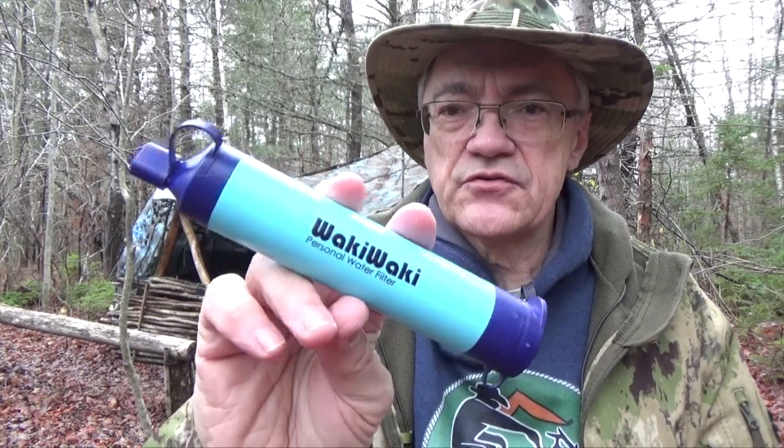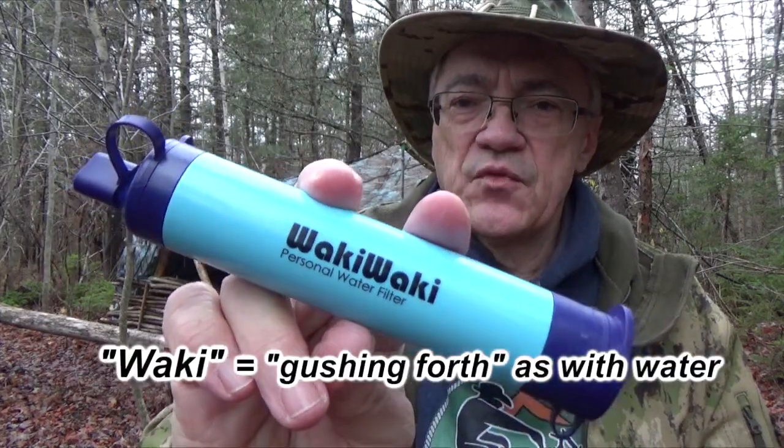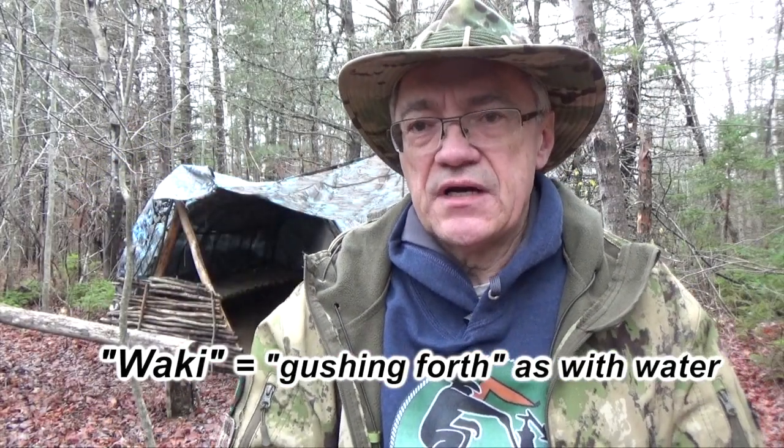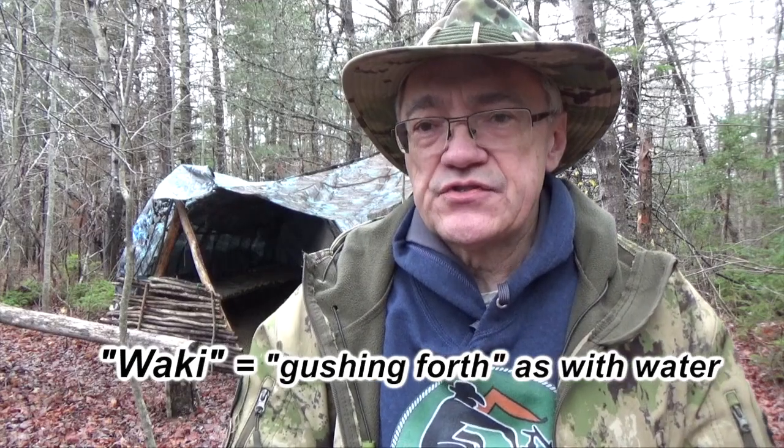Hey YouTubers, Muskrat Jim here, and today I want to talk about this new water filter I just received. It's from the Wacky Wacky Company in China and it's distributed by Membrane Solutions in the States.